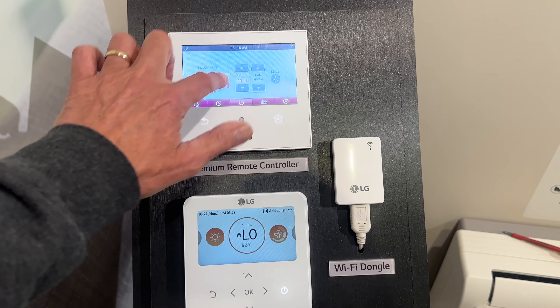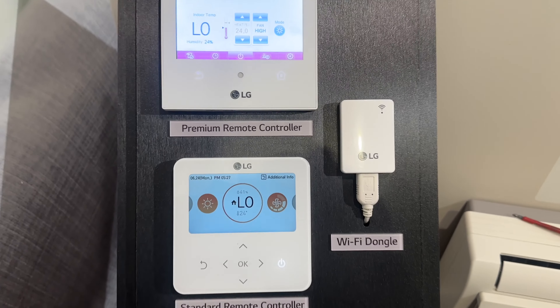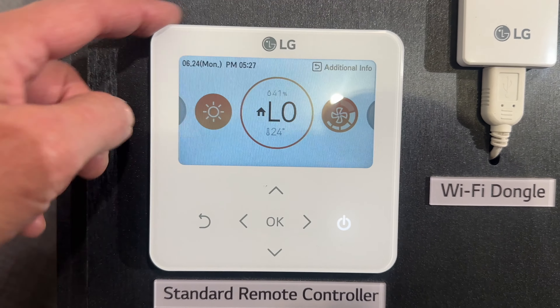We've got the premium touchscreen and then we've got the Deluxe. I know it says 'stamped' here but it actually is the Deluxe controller. And that's what it looks like — it's got rounded corners.